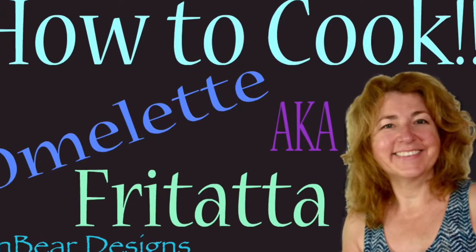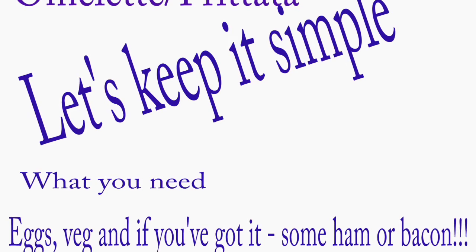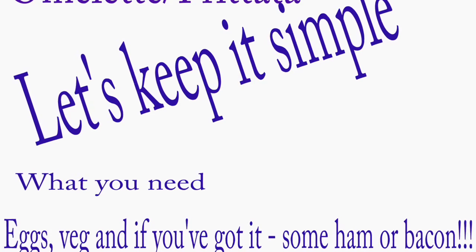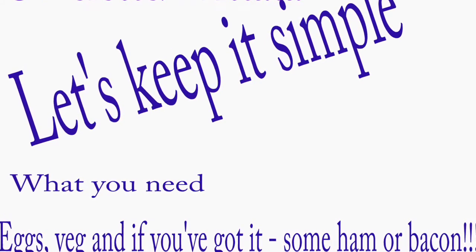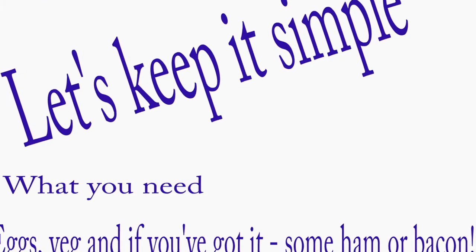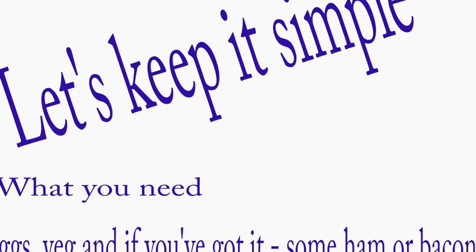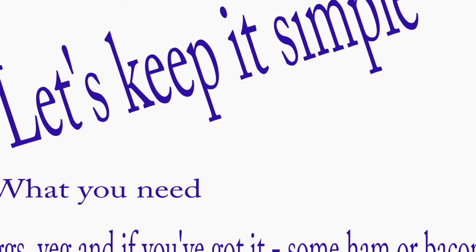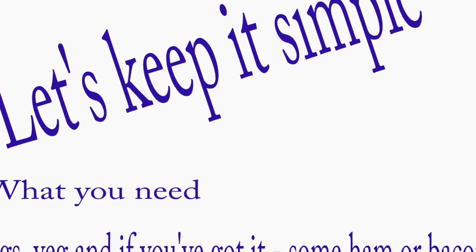So let's get started on how to cook your omelette, otherwise known as frittata. This is my recipe. Keep it simple. Eggs, veg, and if you've got it, some ham or bacon if you want to add that bit of flavour. Salt, pepper, herbs always come in useful. If you haven't got those, brown sauce works a treat - adds that extra little bit of zest and flavour. You'll also need a little bit of oil. I use a fry light because it's low calorie, just to stop it sticking in your pan.